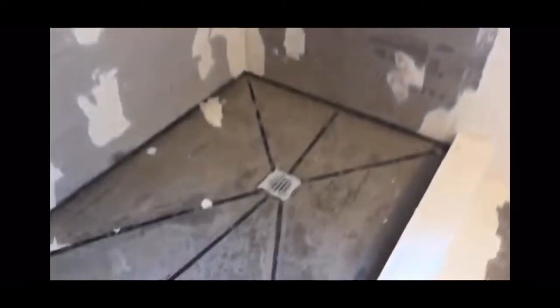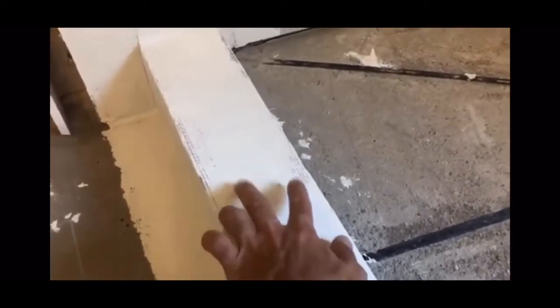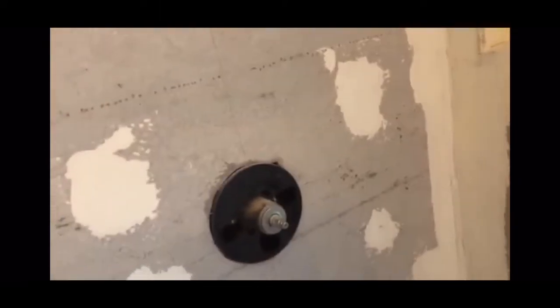What I mean by sound and solid is that everything is solid with no shaking — you don't want your shower to start cracking after. My shower wall is nice and solid; I've got screws every two feet. You can check out my channel for how to do all this. I've taken videos of every single step, even installing the shower cartridge, the niche — everything has been installed. That being said, let's get started.